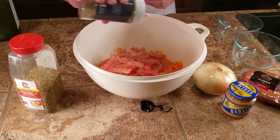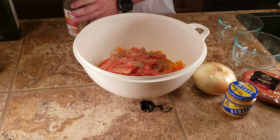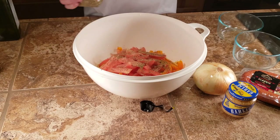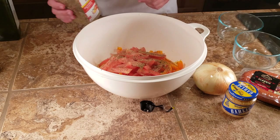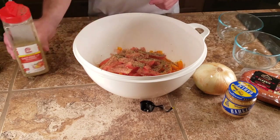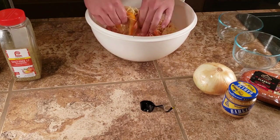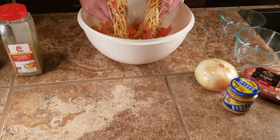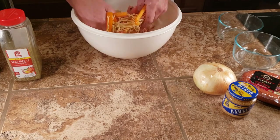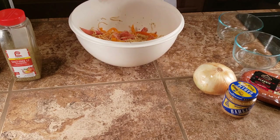I don't measure the seasoning out — I just put it in until the color looks right. This is Lori's salt-free seasoning; I got it on Amazon, it's pretty good. We should put a link to it in the description. So it looks about like that, and I'm going to mix it up — as I'm mixing it I'm pulling the pasta apart because it kind of turned into a big ball. Okay, this is what it looks like now. I'm going to put it to the side and chop up the other ingredients so we can get this started.